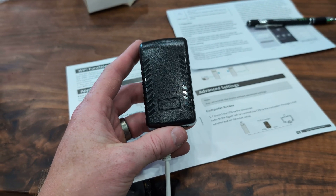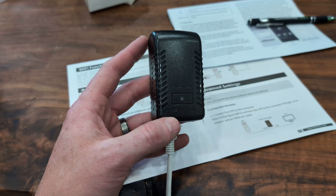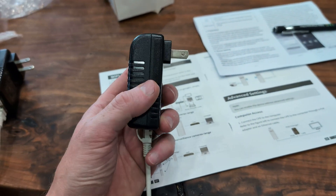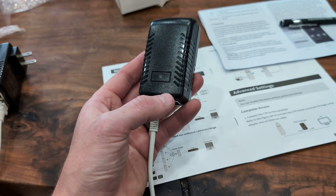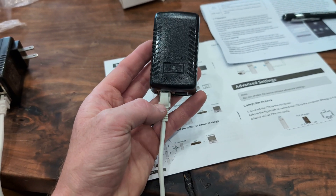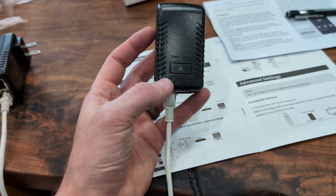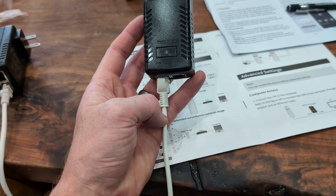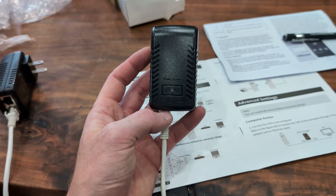Along with the bridges, you get these power supplies. You're going to want to use the PoE port — power over internet — and plug that ethernet cable into the PoE port, not the LAN port. This essentially allows you to run power through that ethernet cable out to your bridge.